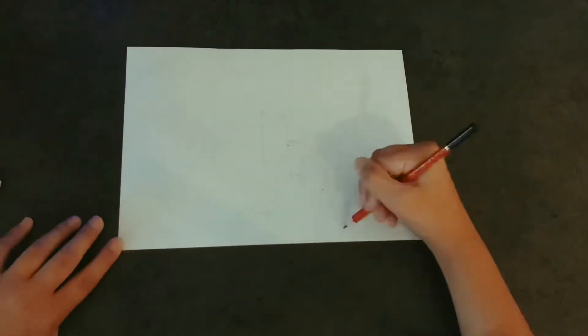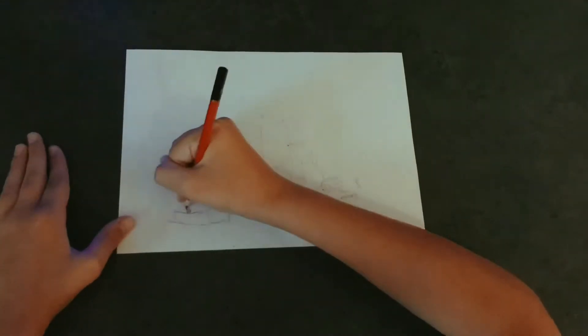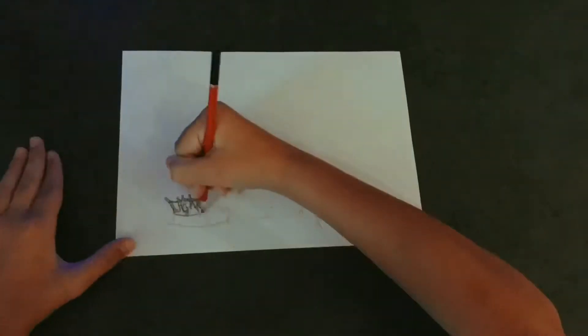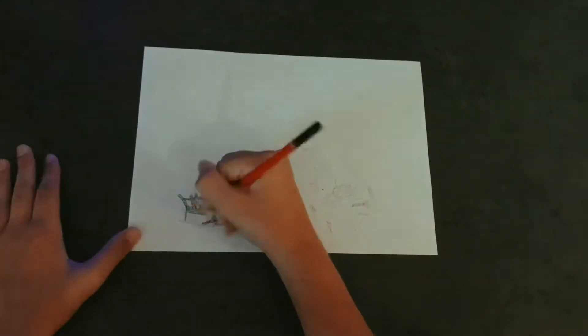Hey guys and welcome back to another video and today we're drawing the Battle of Stalingrad. This is a very iconic battle of the war and let's get straight into it.